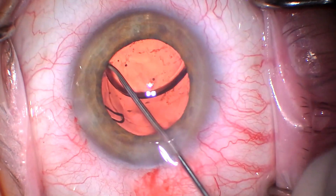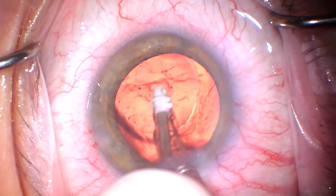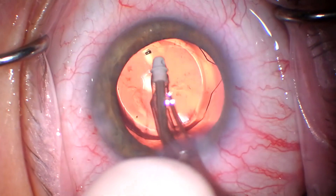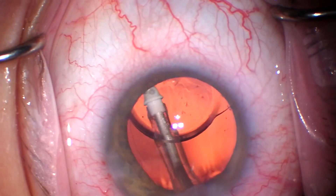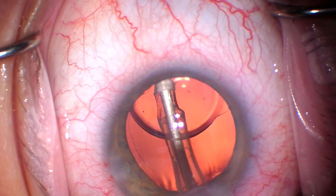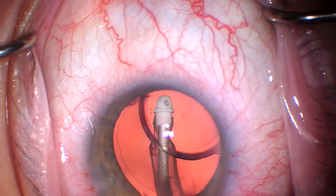This is an AMO/J&J ZCB00, which is really just an excellent lens. By the way, I have no financial interest whatsoever in any of the materials used or discussed here. I'm going underneath the lens to remove viscoelastic.